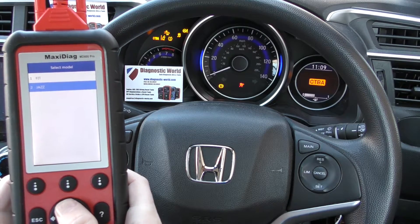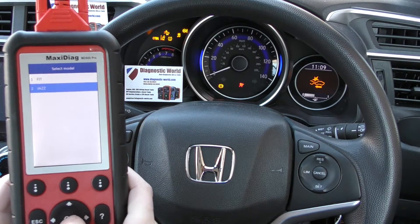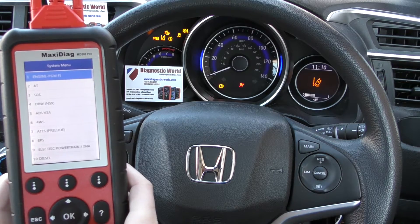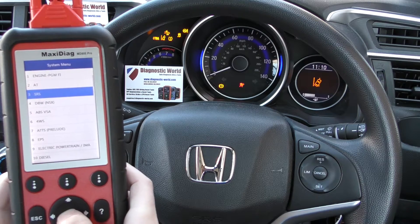So it's recognized the vehicle — it's either a Fit or a Jazz depending on where you are in the world. We're just going to select Jazz and we're going to select control unit SRS, which is the airbag system.